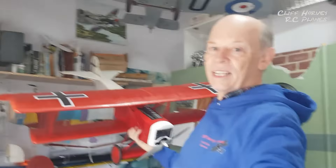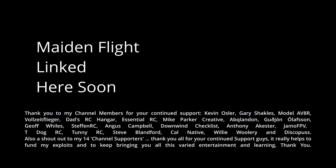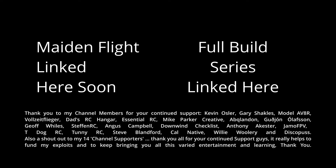That completes this video - thanks very much for following along, it's been great fun. This is the end of part five and it's been pretty good. I'm really pleased with the colour scheme - it looks gorgeous. Let's get up to the flying field and see how well it flies! Cheers guys.